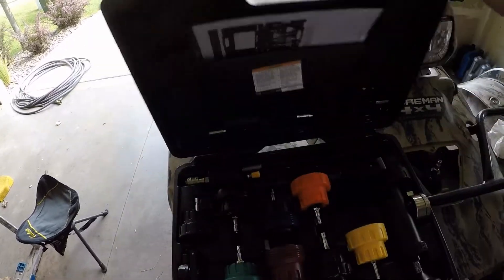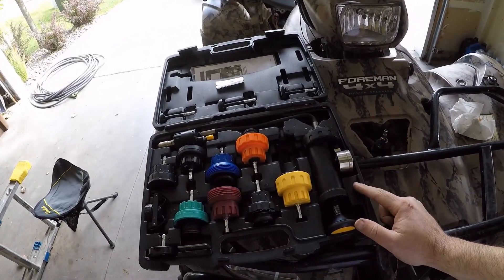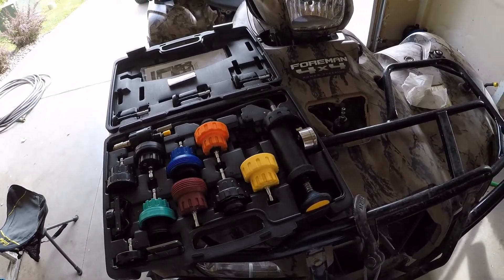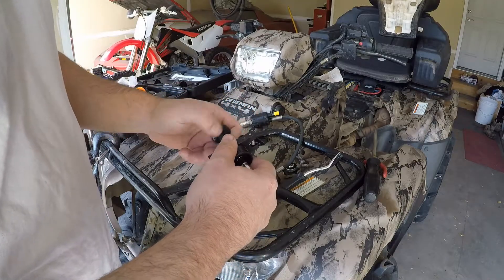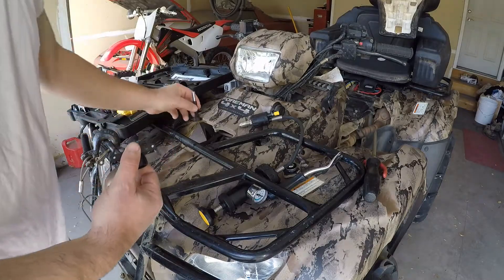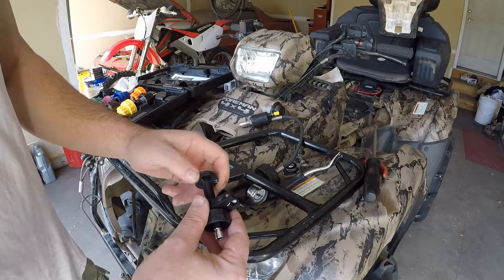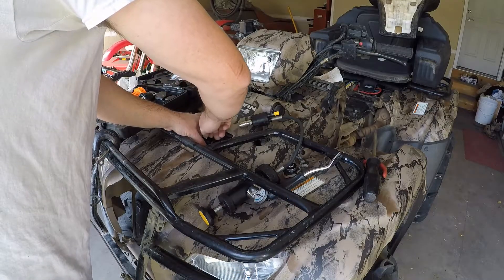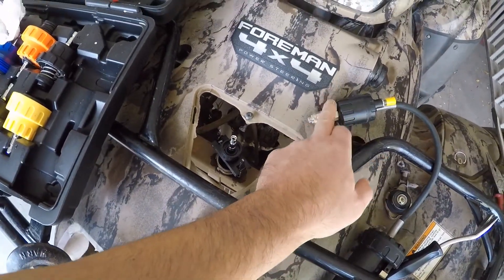We're gonna be pressurizing the cooling system. I got this cheapo tester online — if you don't have one, any auto parts store will have them. I decided to use one of these adapters — you get a bunch of different sizes. I picked the one that fits in here; it's going to plug the hole. It's a reverse thread, so we get this thing all snugged down and then attach the pump.